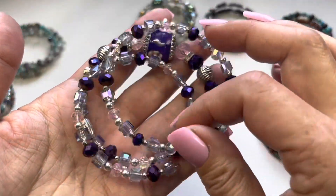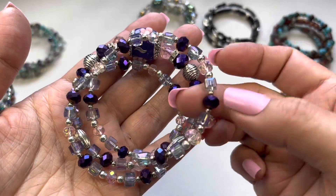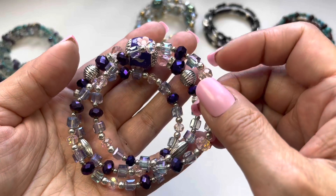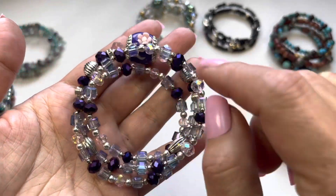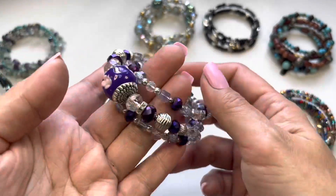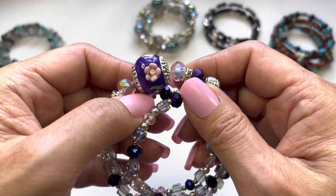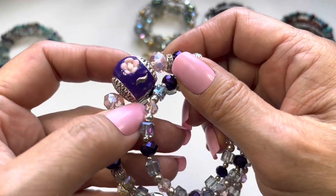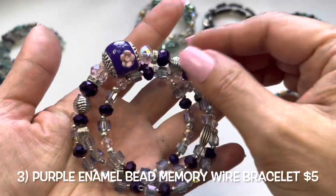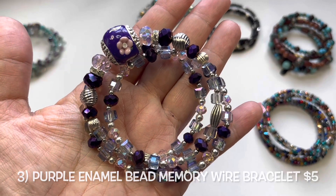Number three is made up of AB coated cube faceted beads along with silver tone beads, a beautiful deep purple faceted bead, and one large enamel bead with pink flowers. Very nice — this is number three.